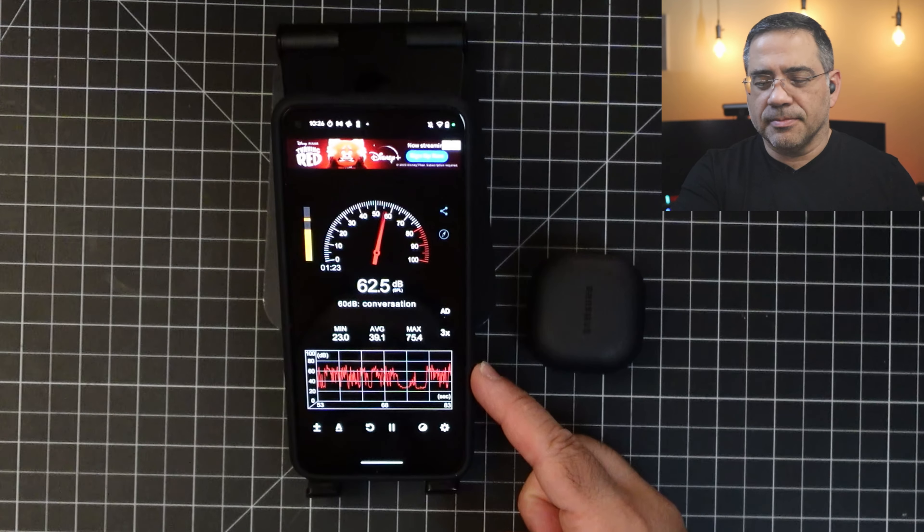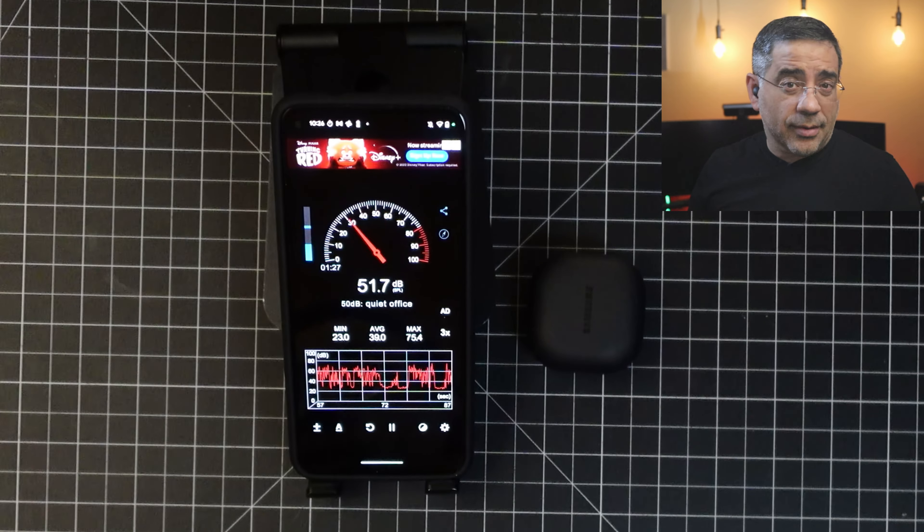Next, we're going to do a call quality test of the Samsung Galaxy Buds 2 Pro in a quiet environment — anywhere between 26 and 27 decibels in noise. This is what the Samsung Galaxy Buds 2 Pro sound like in a quiet environment. This is a test. One, two, three. Next, let's add some wind to the environment. This is what they sound like with wind. This is a test. One, two, three.